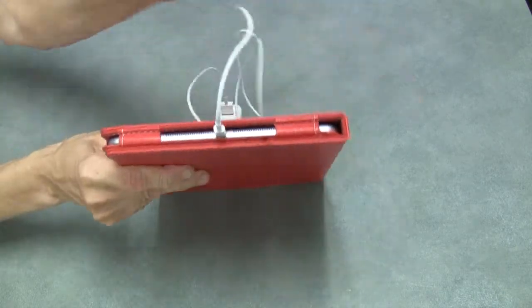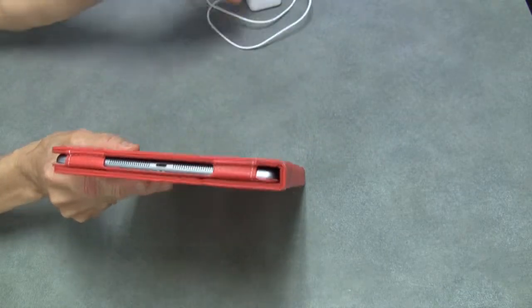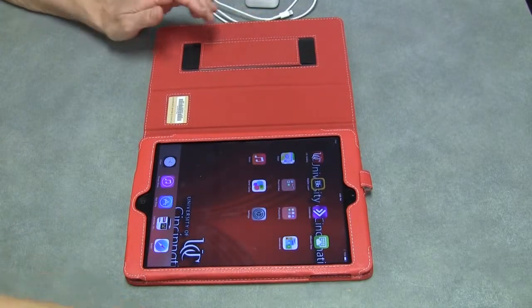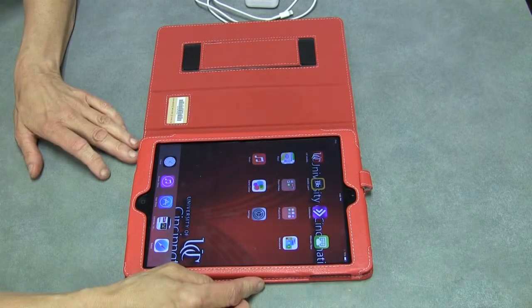The power cord fits inside the iPad like that, and then you can plug it into the wall to charge it up. When you open the iPad it turns on. You can look and see over here in this corner is where the battery amount of battery that's left is shown.